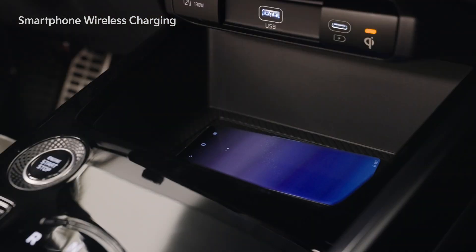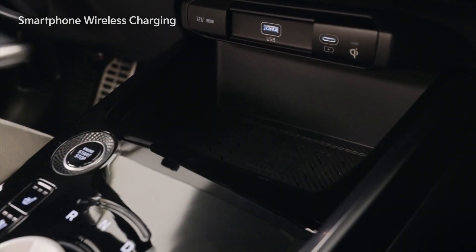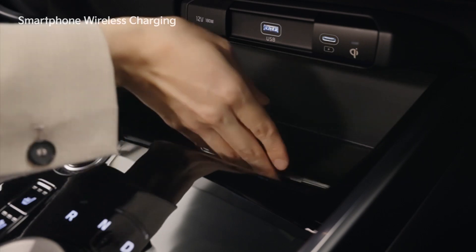If there is a problem with charging, the orange light will blink for 10 seconds and turn off. If this happens, pick up the phone and try again, or check the charging status.